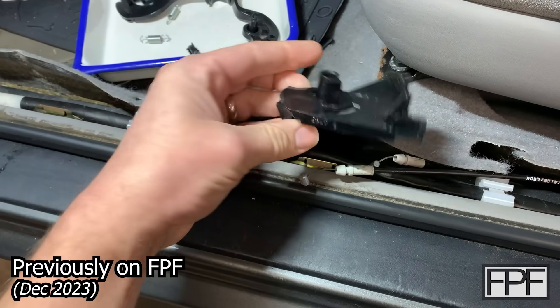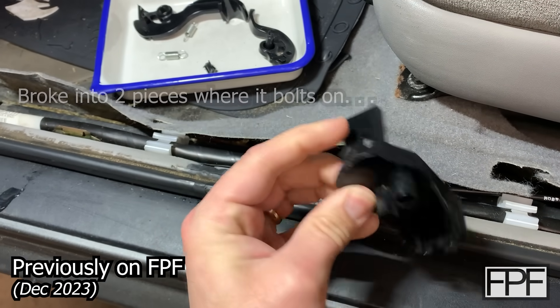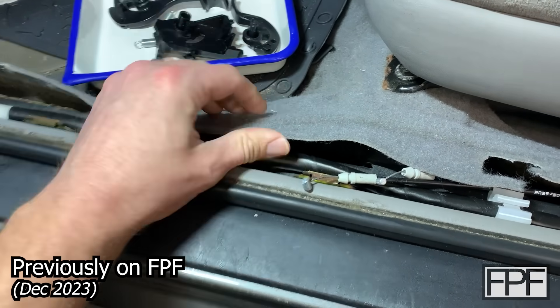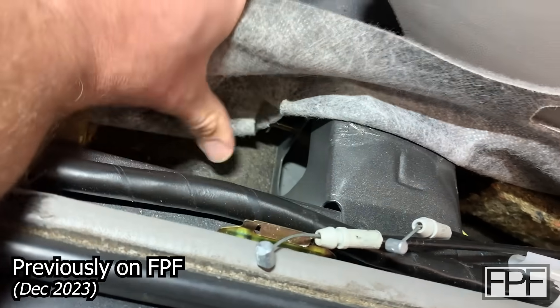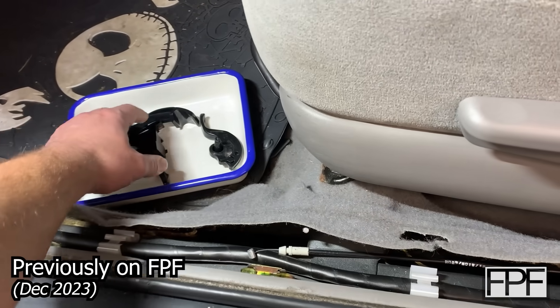Basically this piece here is oriented like this. Here's where the bolt was, so imagine that in this position. If I show you down here you can see I left the bolt in place where that bolts up to. I think we can make this part with 3D printing.